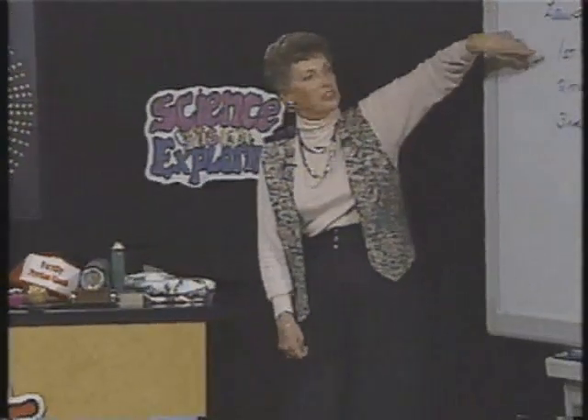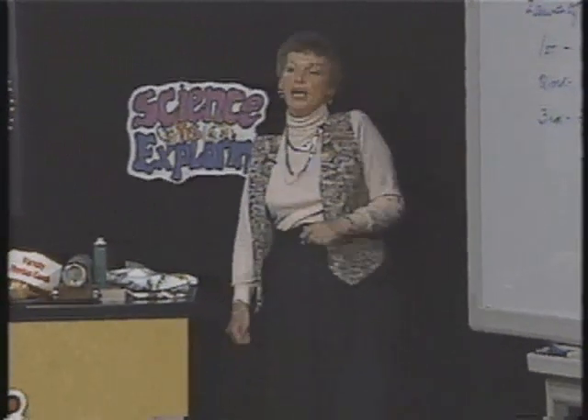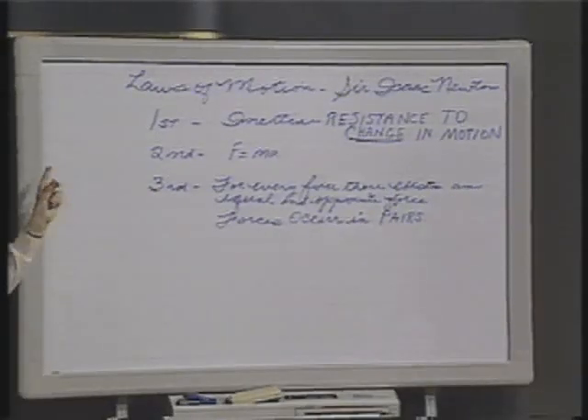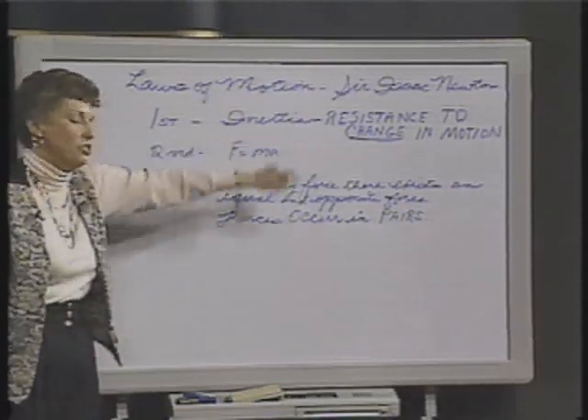Newton, actually, as we said, had three laws of motion. His first law was inertia, and as we saw, that is a resistance to change in motion. But he also described what happens when you apply a force that changes that motion.